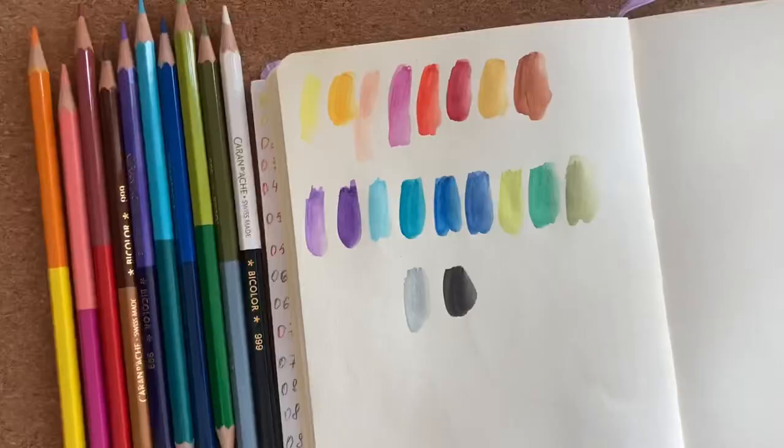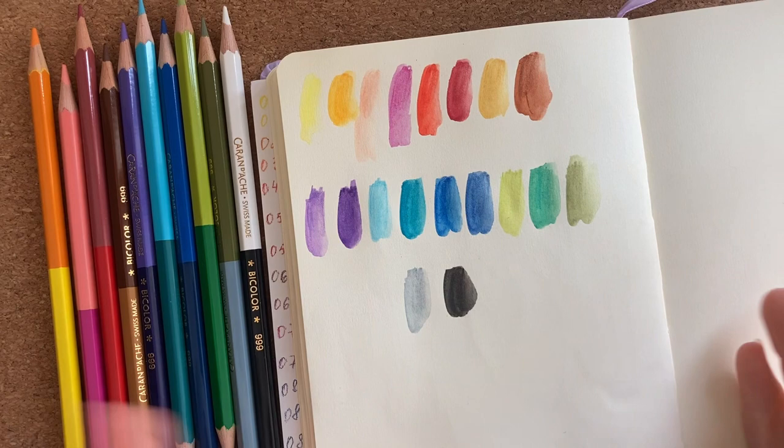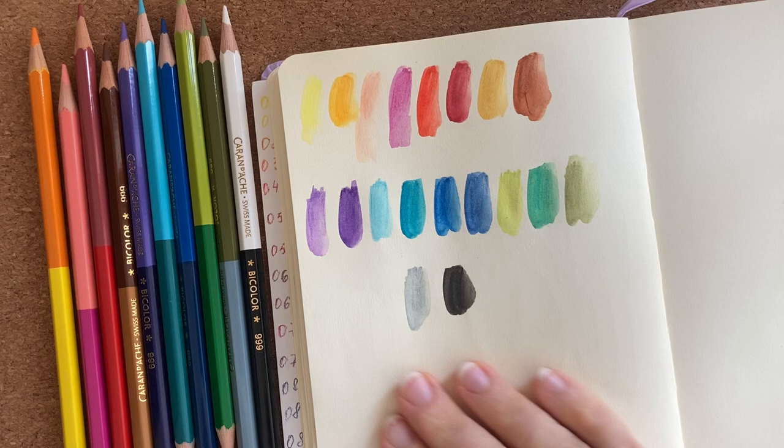Now I'm done with the swatches. The colors dissolved with water look more vibrant than dry, and the color palette is just beautiful as I said before.